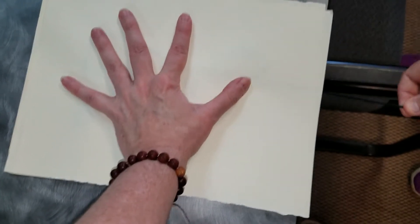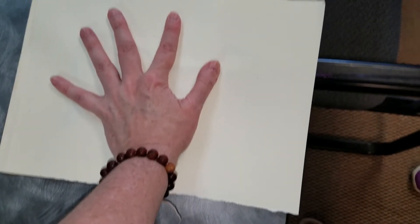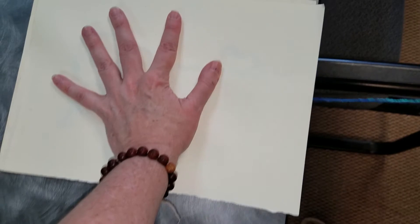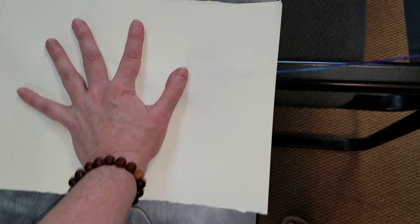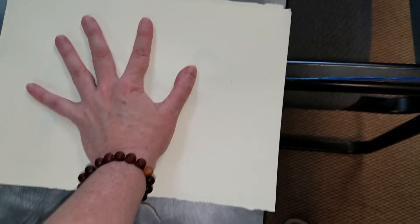And then you're going to pull on the string and pull it out from the paper. The act of pulling is going to make the string swirl around as it's coming loose and heading out towards that one exit point.